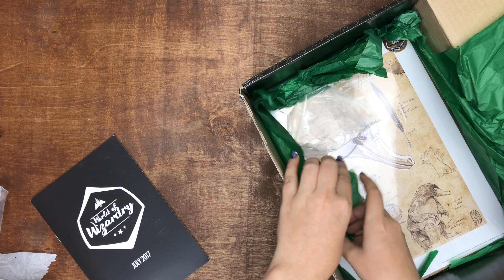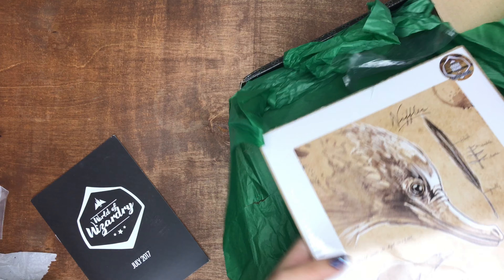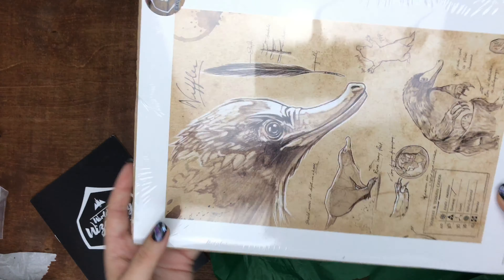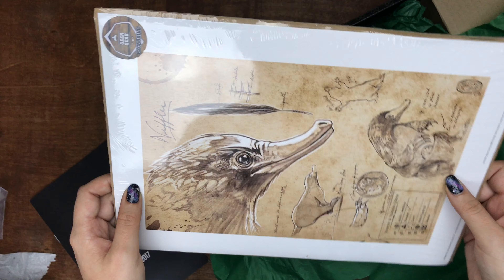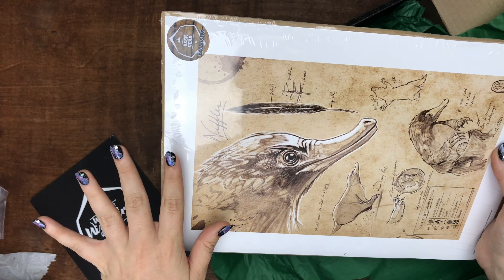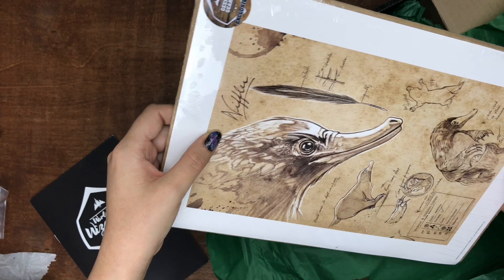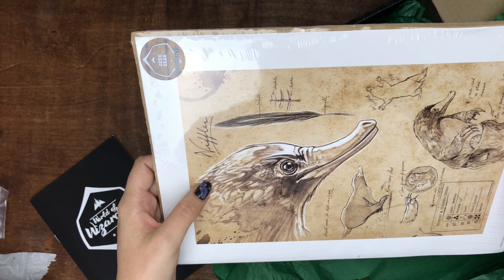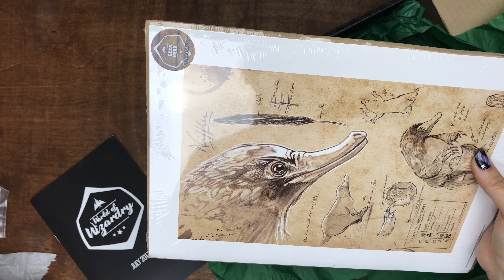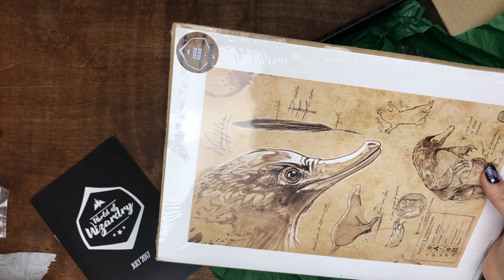That's the magazine. The Niffler! I said last video I was kind of over prints, but I love the Niffler. They're killing it in this box with Pickett and now the Niffler — those are my favorite parts about Fantastic Beasts. This is cute, I love the Niffler, I want to hang this up. I want a Niffler, but I feel like it would cause a lot of craziness — so I'll just release it out into the wild and see what it gets.